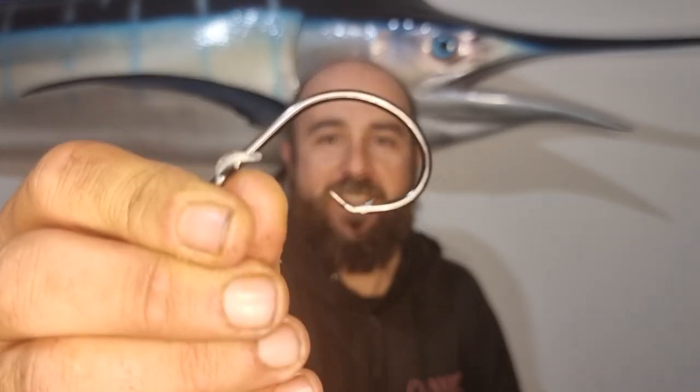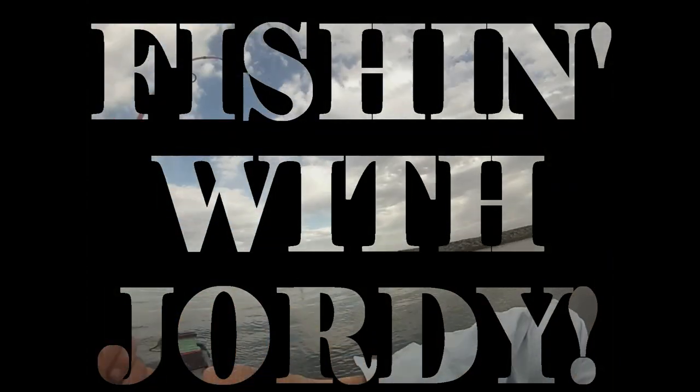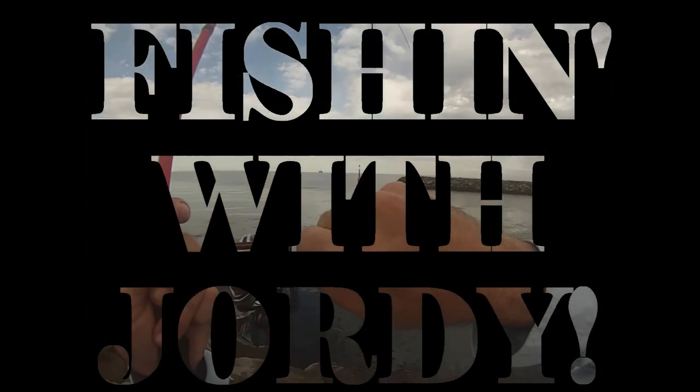G'day guys, welcome back to another episode and today we're talking about circle hooks. Just a bit of an apology for the lack of uploads lately — cold weather rolling in and been really busy with work, so I haven't really had time to go fishing much. But today what I wanted to do is talk about circle hooks a little bit: when you should use them, what species you should use them for, and how to use them, as it's a question that I've been asked a lot over the years.